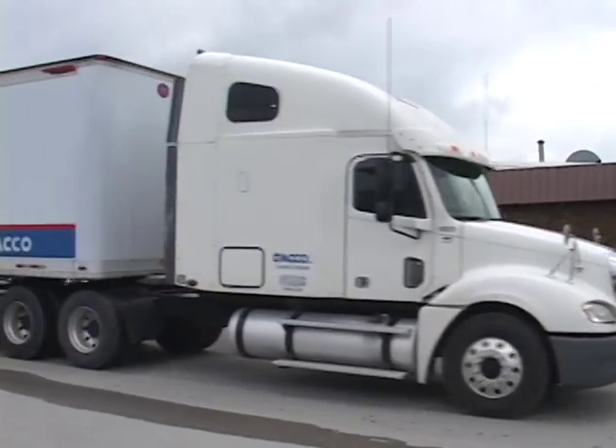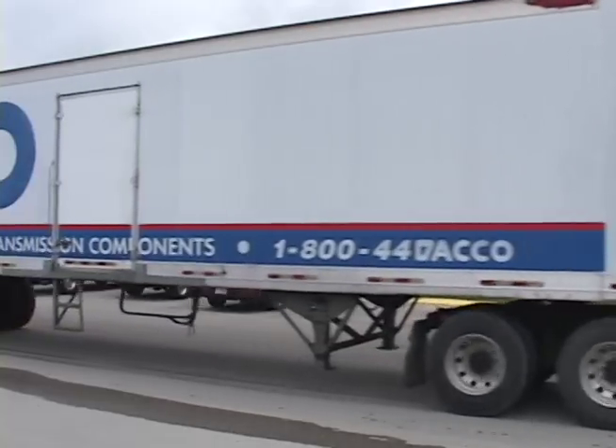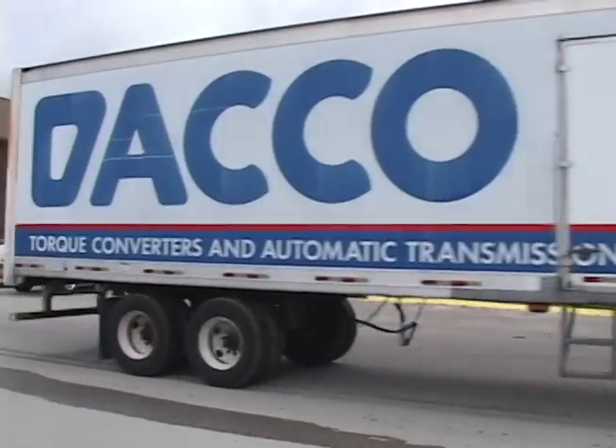Hello, welcome to Deco Video Blog. We're excited for the opportunity to share with you some of the improvements that we make on our product.